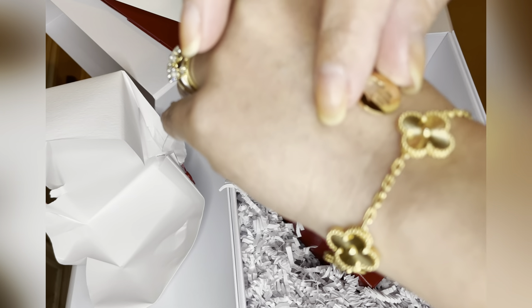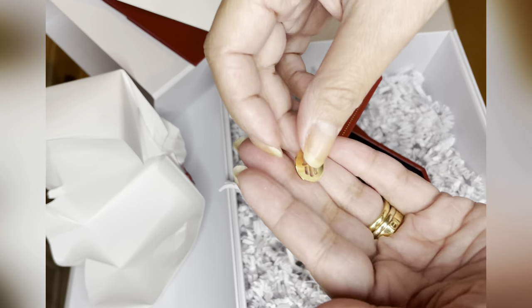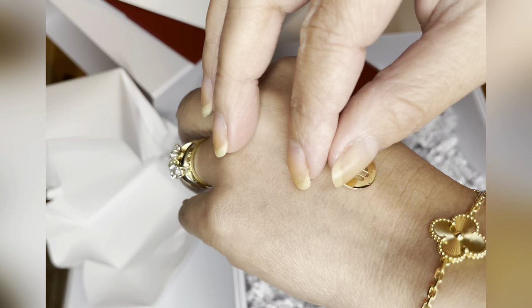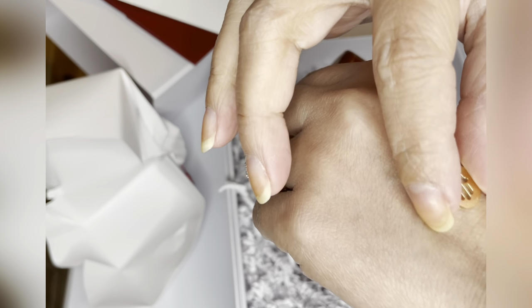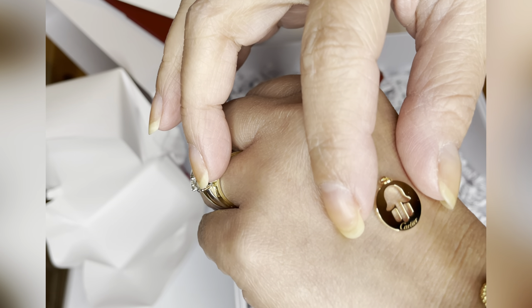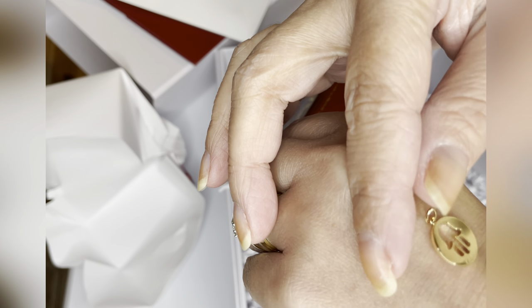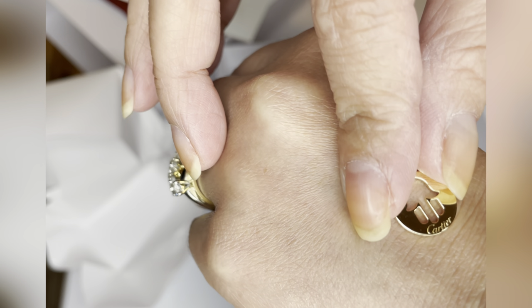I never thought it would be so small. Let's see the difference — comparing it to my vintage piece, it's really small. It's hard to tell on the website or even in person. This is like a hand symbol — I forgot the name — and I don't want to scratch it because I don't know yet if I'm keeping it or returning it.